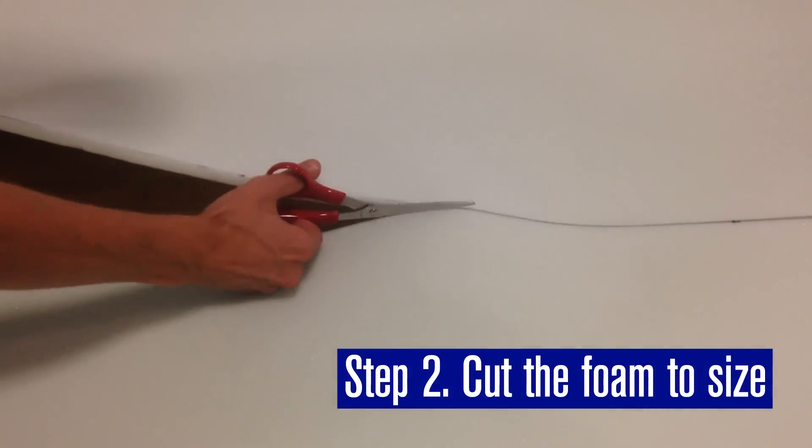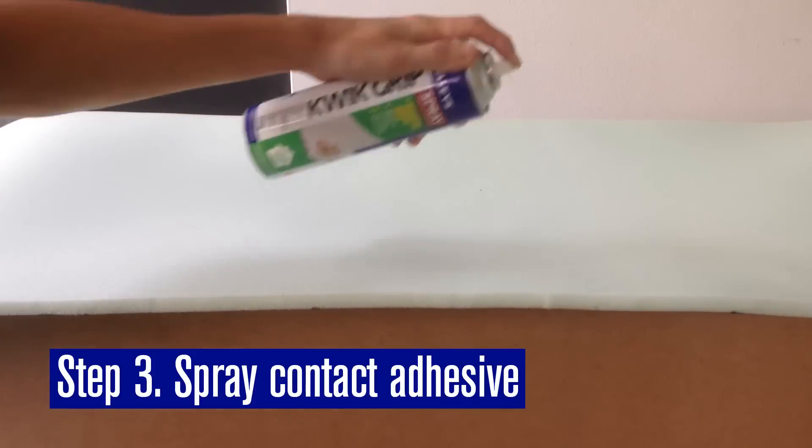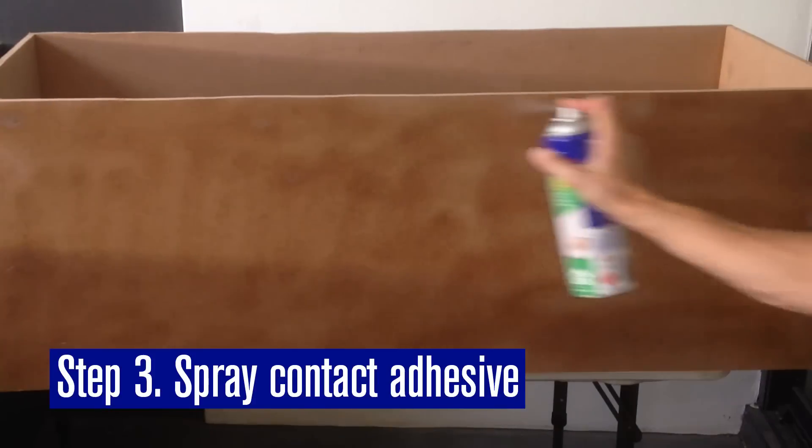Then cut 12mm medium density foam to size. Apply Selleys Quick Grip Spray to one side of the foam, then spray the outside of the box. Leave it to dry for 15 minutes.